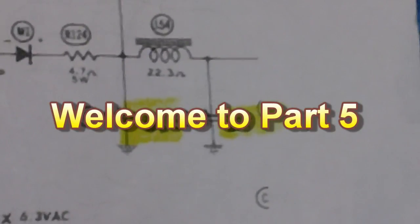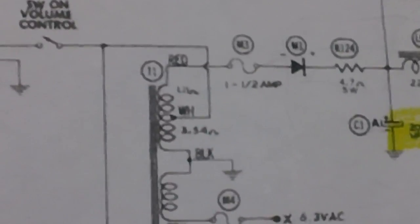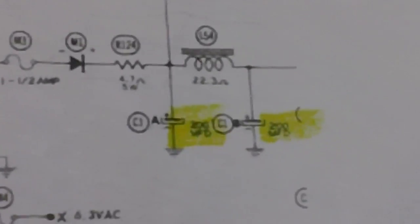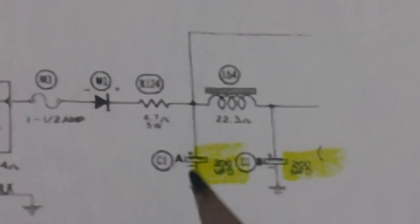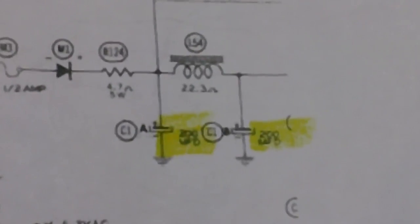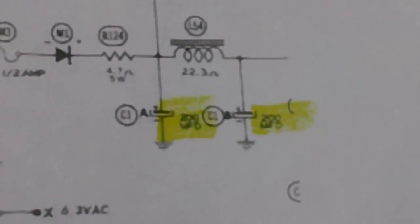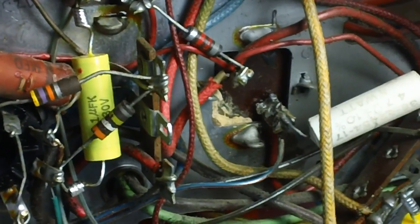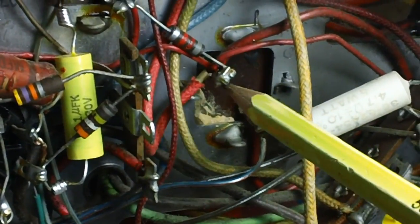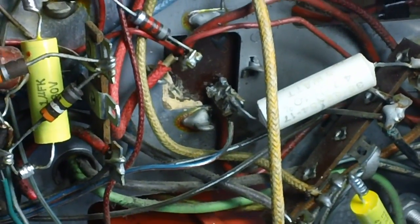Well hello once again everyone. Today we're going to go ahead and yank out the filter capacitors from the power supply in this television - C1a and C1b. We're going to jerk those suckers out of there and put some new ones in. They're both located in the same aluminum can and each one is 200 microfarads. I'm getting ready to attempt solder extraction on these two contacts.